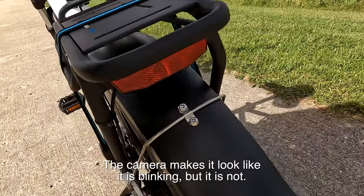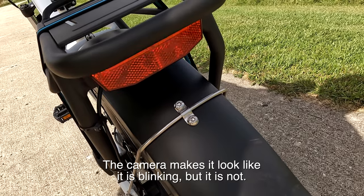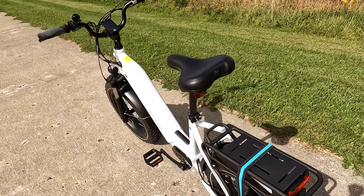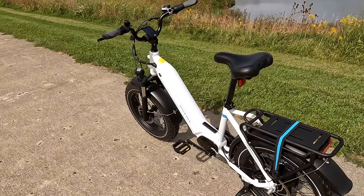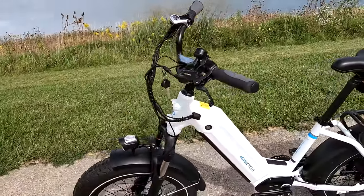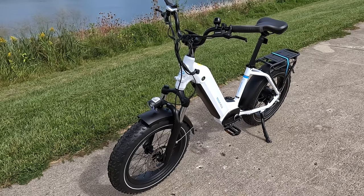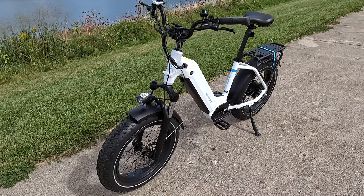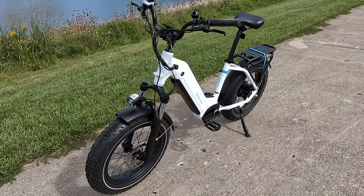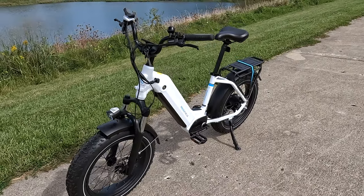Front headlight, rear taillight. Let's turn on the light — this light will light up, and if you pull on the brakes it'll light up brighter. It's very bright out here so it's hard to see. The bike comes out at Class 2 operation, which means it's set for 20 miles per hour, fully assisted with the pedal or with the throttle. But you can unlock it and turn it into a Class 3 if you like, which is what I did.